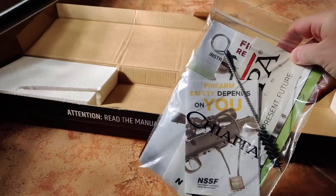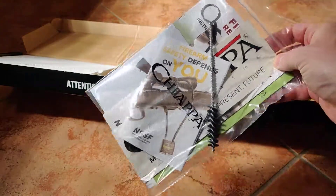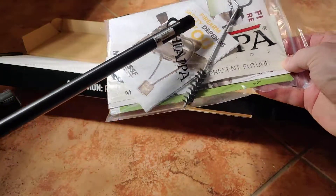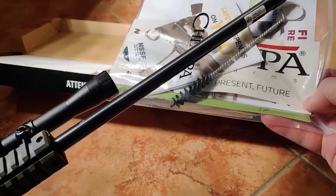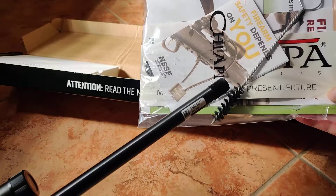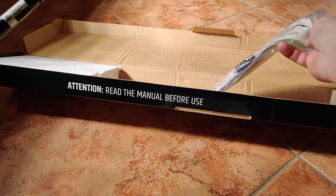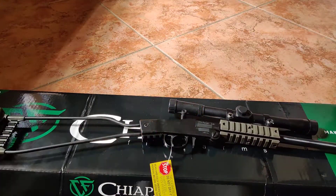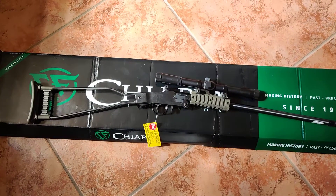The package contains a manual — pretty basic manual — and they include a bore cleaner. It's short and won't reach the whole length of the bore, so I'm going to use my bore snake or something else. And a couple of stickers. So that's it: the Chiappa Little Badger — a very nice, sturdy, quality-made rifle for less than $180.